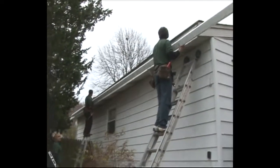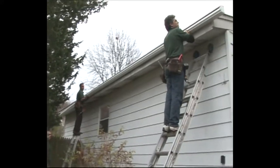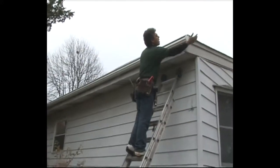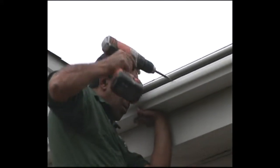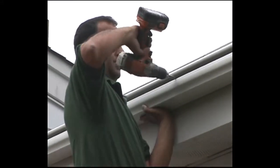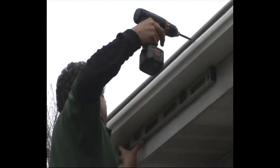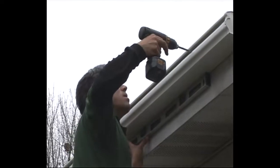Each one-piece seamless length of gutter is then attached to your home. The integrity of your roof is never compromised with LeafGuard gutters. They are attached directly to your fascia boards with screws through the internal fasteners. This technology guarantees that the gutters will not sag or pull away from your house. The pitch of each gutter is carefully measured for smooth water flow.